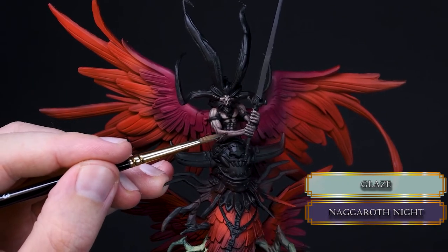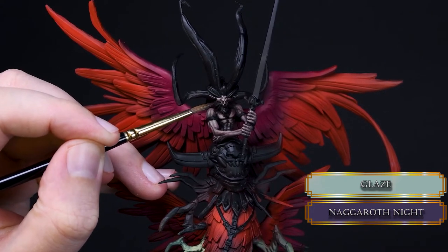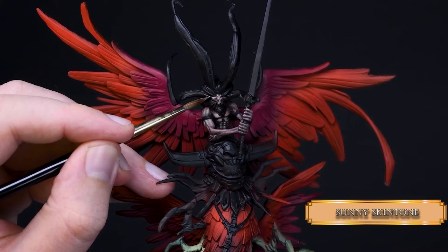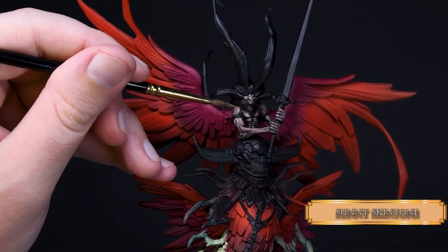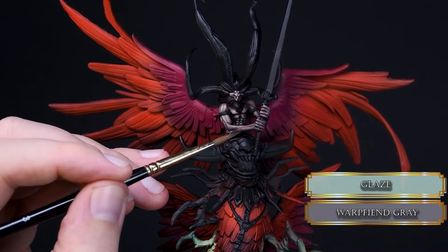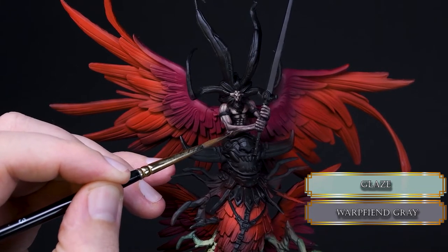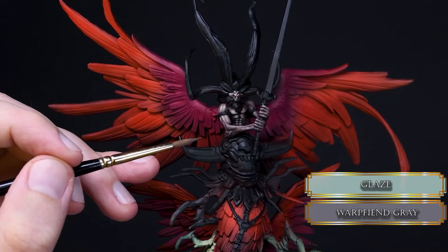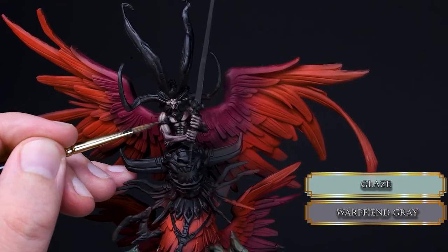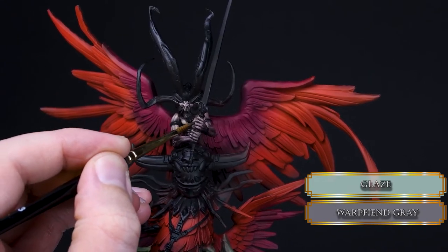Then I glazed some Naggaroth Night to add an extra hue to the shadows and give more depth to them. Then a bit more Sunny Skin Tone glazing. I glazed some Warpfiend Gray over the highlights to enrich them with some purple-grayness, then went back to Sunny Skin Tone. Trying out new stuff always involves second-guessing yourself, but that's part of the process — don't always do the things you know how to do. Experiment a bit, let yourself fail so you can grow as a painter.